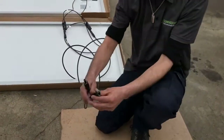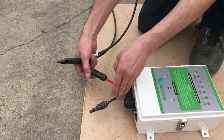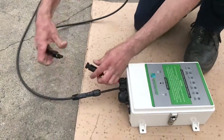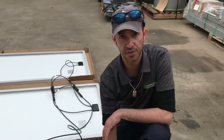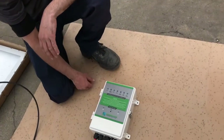So we take on here — you can see the red one's marked as positive, black one's marked as negative. We plug that in there, plug that in there. Now, once you've plugged that in, you should see lights come up on the solar controller, indicating that you've got power. It's off-grid power.